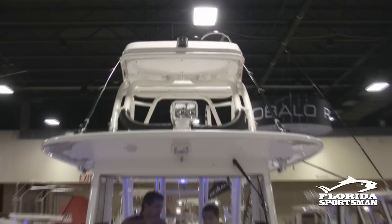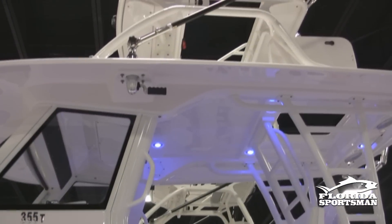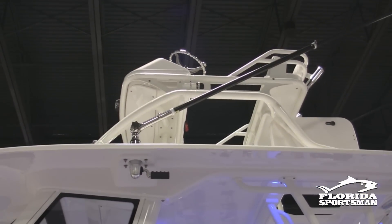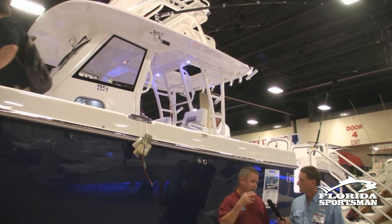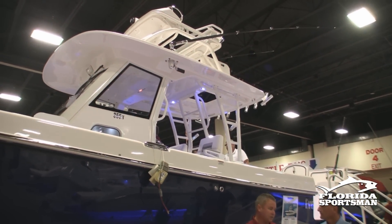This boat features our new sport second station, which is a lot more nimble and a lot lighter. One person can go up top now and let the second station up or down by themselves, where the old one used to take two people. So it's a lot lighter and a lot sportier looking.